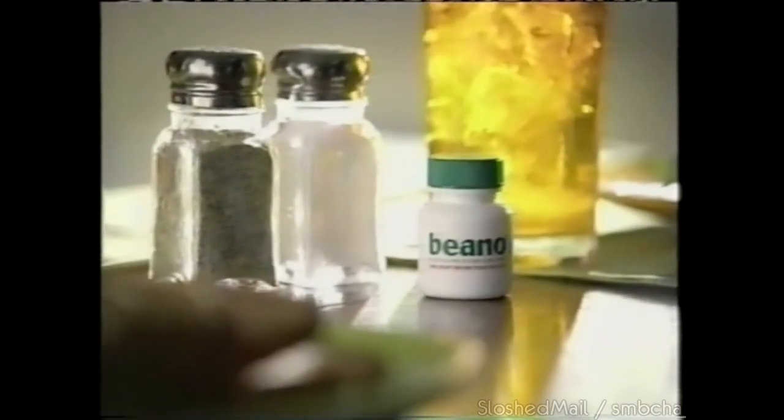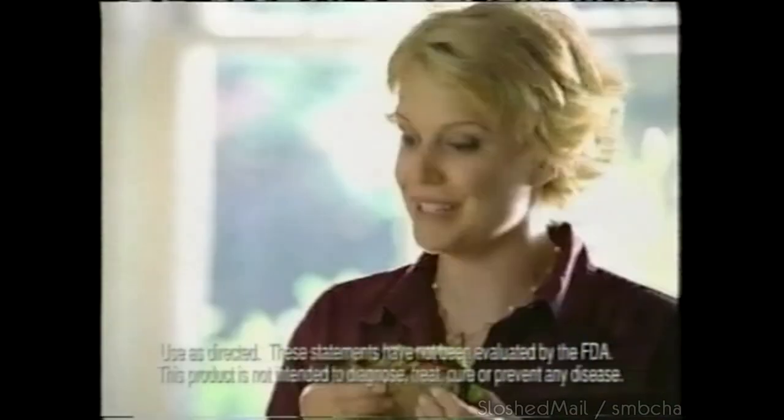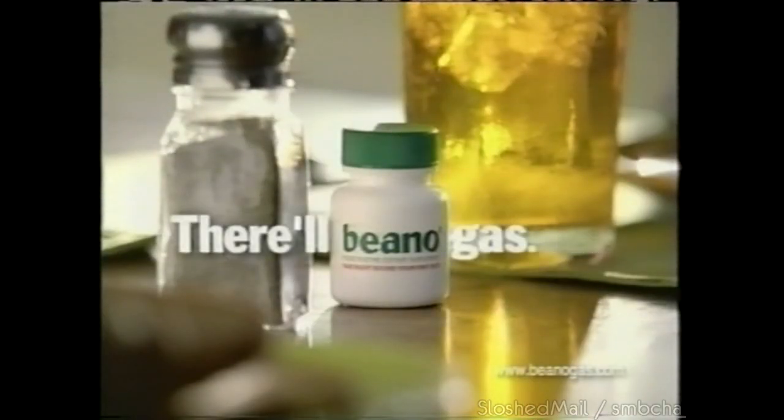What's the Beano doing out? It's so I don't forget to take it with my first bite. Beano works on vegetables too — it even works on whole grain bread. Actually, it's roasted eggplant. Take Beano before, there'll be no gas.